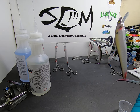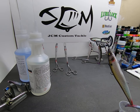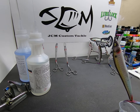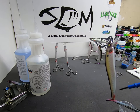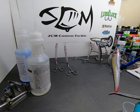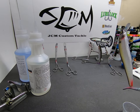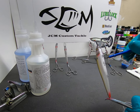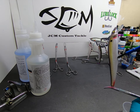If you guys want info on how I put my JCM Custom Tackle logo on there, I can do a quick video on that too — just let me know. It's pretty simple, a little tedious, but kind of cool.